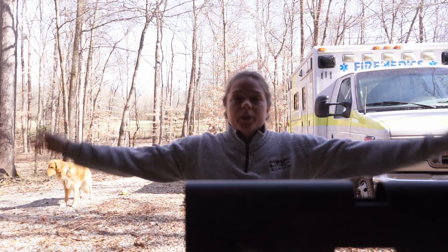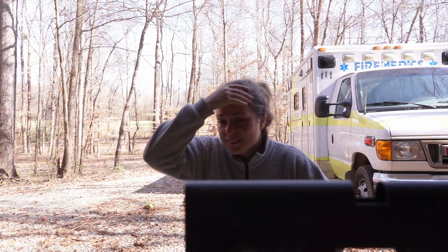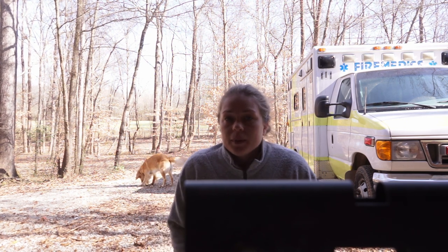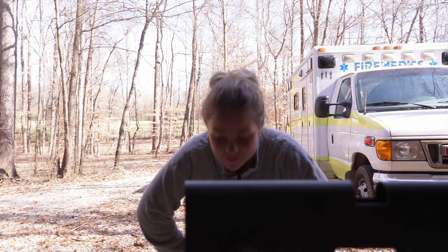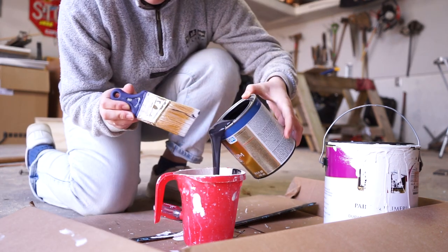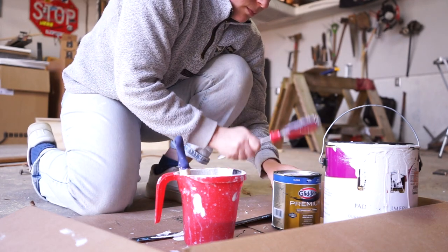I've been painting all morning inside because we did a primer coat of white and then we did a coat of off-white kind of yesterday. And then I thought I just would need to do a couple touch-ups, but we kind of needed a third coat. So I did that this morning, but now I'm going to be painting the garage area black. I'm going to do that and bring you along. Let's go paint!